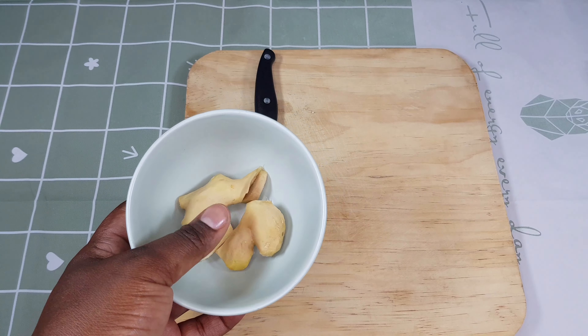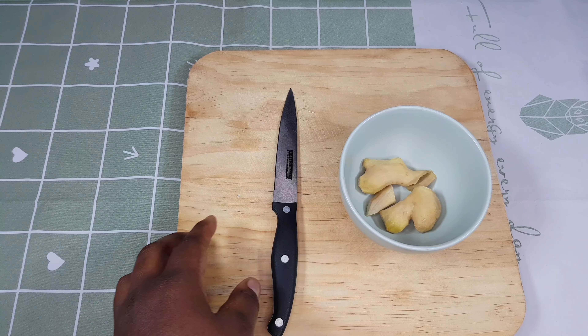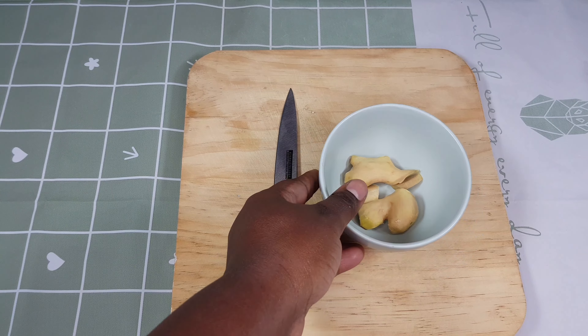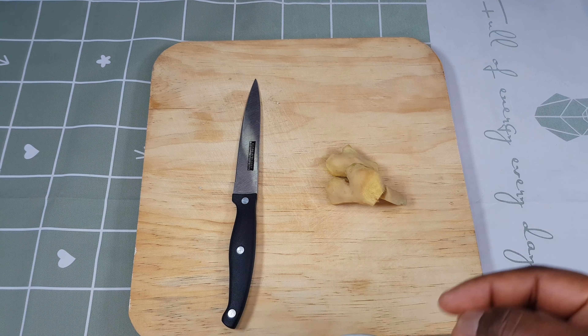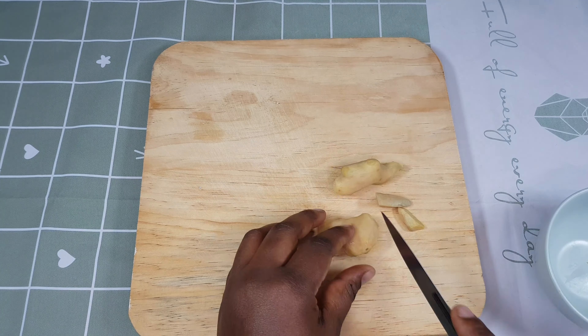As part of our series to grow hair using natural ingredients, I'd like to introduce to you ginger. Ginger is so good for your hair because it contains a lot of minerals that are essential for hair and for our body, and we are going to learn how to incorporate this ingredient into our hair regime.